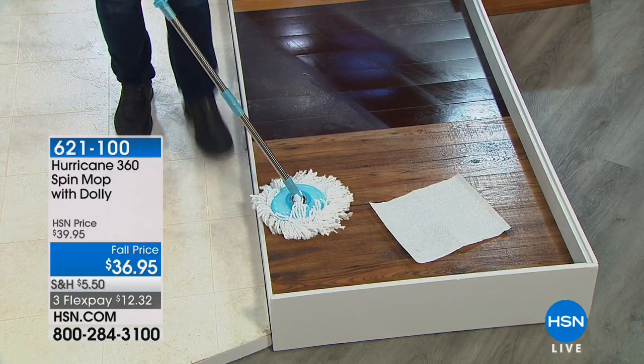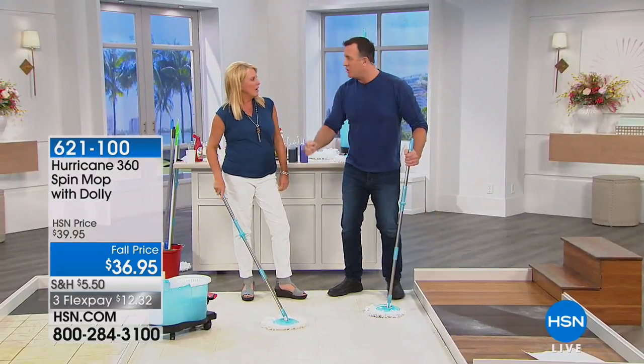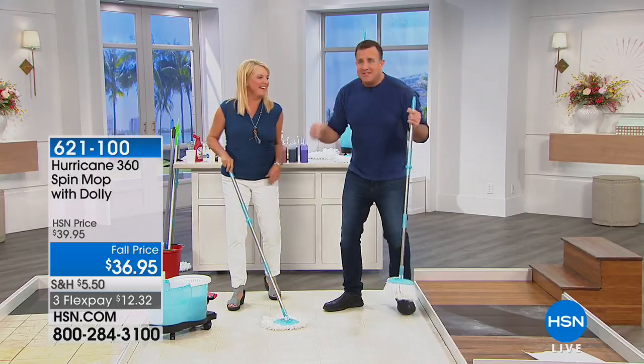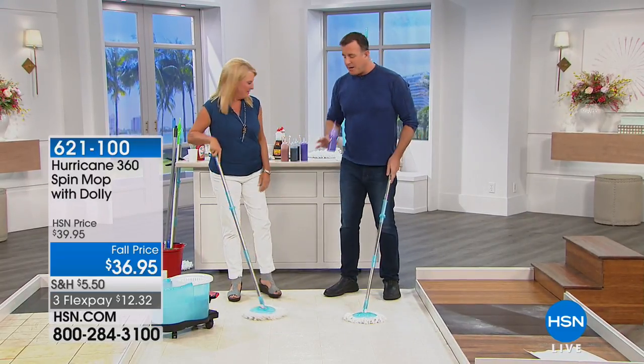I don't know if you've ever mopped your floor where you have to put a towel down underneath your feet — you're doing the funky chicken, scooting around, dancing, trying to dry the floors. That is the nice thing about this mop — we don't have to worry about it.